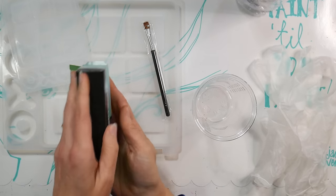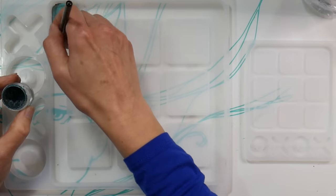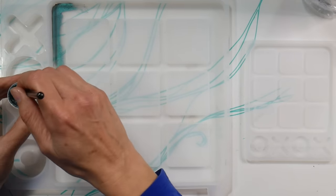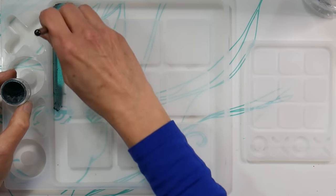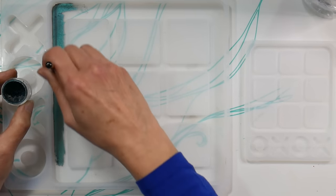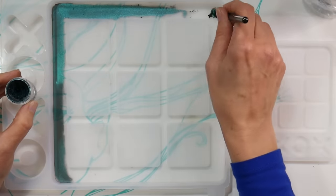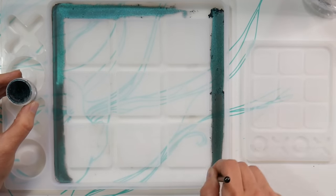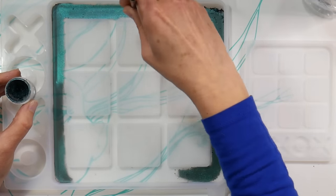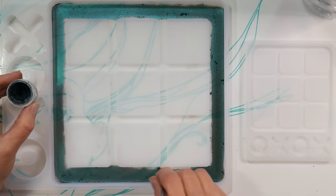I wanted to use my sister's favorite colors on this because it's a gift for her — she likes teals and purples. I found a chameleon powder that will shift between both of those colors. This kit from Let's Resin actually has a brush in it, and I'm using that to apply the powder directly onto my silicone mold, also from Let's Resin. These are tic-tac-toe game molds but they're perfect for a watercolor or gouache palette.